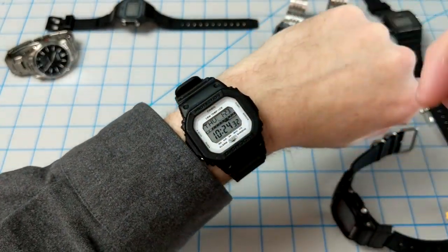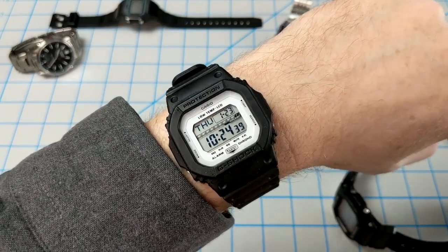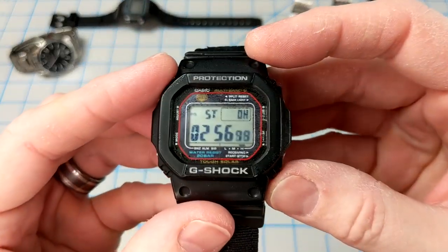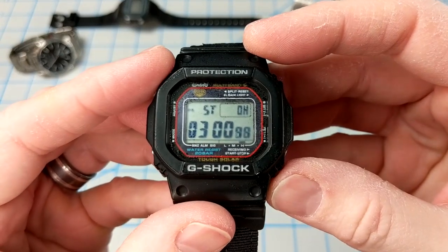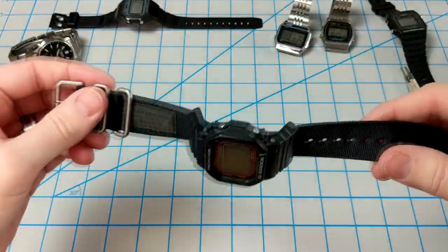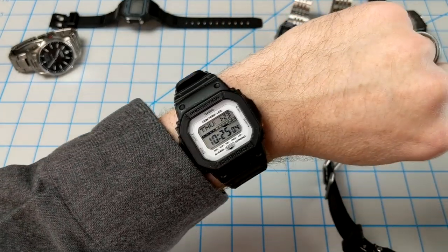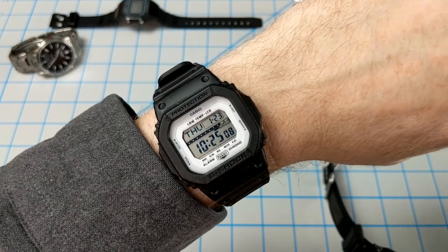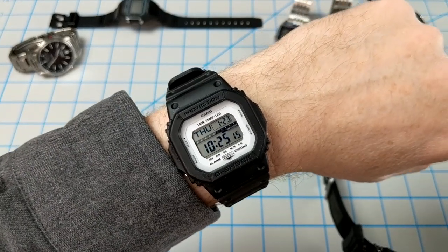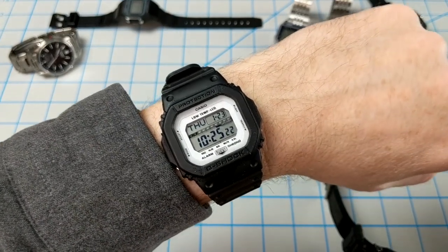Here we have the GLS 5600 on the wrist. It's a sharp-looking watch — I really do like the white dial. The screen has come back up to speed after about a minute, whereas the 5610 is still ghosting a little bit. All in all, I really love this watch. I'm glad I replaced the band — the original band just wasn't for me, but it is a good band if you're into that, and they're very easy to swap out. Thanks for checking out the video; if you have questions or comments, leave them below. Please leave a like if you enjoyed this, and subscribe to the channel for more Casio reviews in the future.